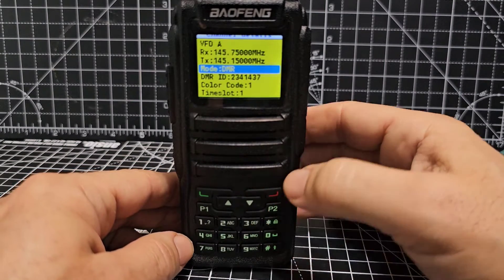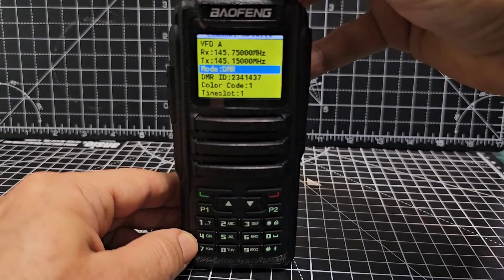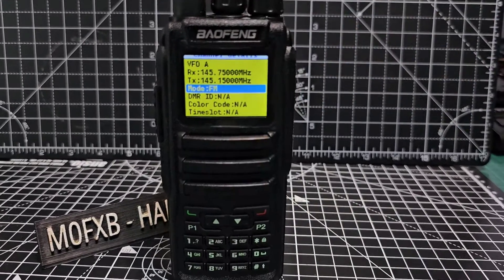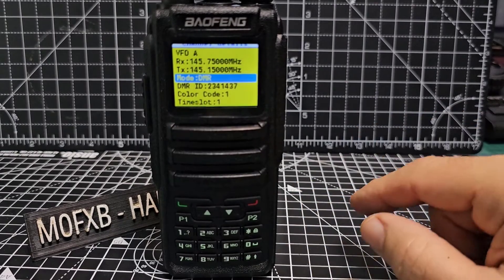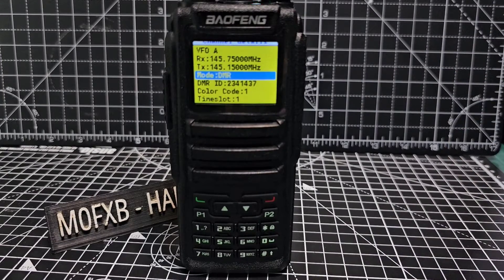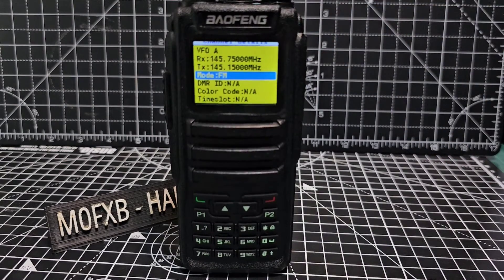Go down. We don't want DMR, we want analog. So turn the middle knob until it says FM. If you did have it on DMR, as you go down it's going to ask you for your color code, your time slot, your DMR number — all the parameters you need for DMR. But otherwise, we're going to go back to FM analog.